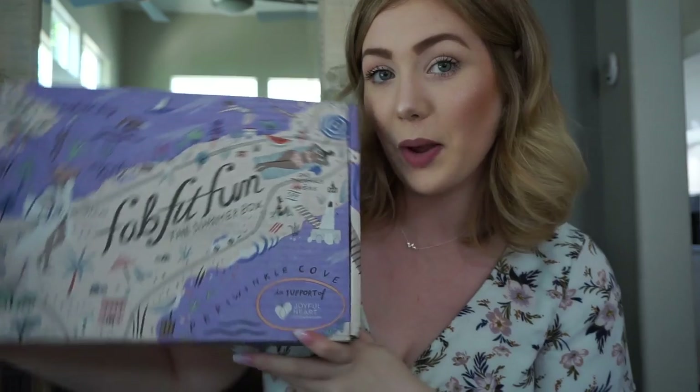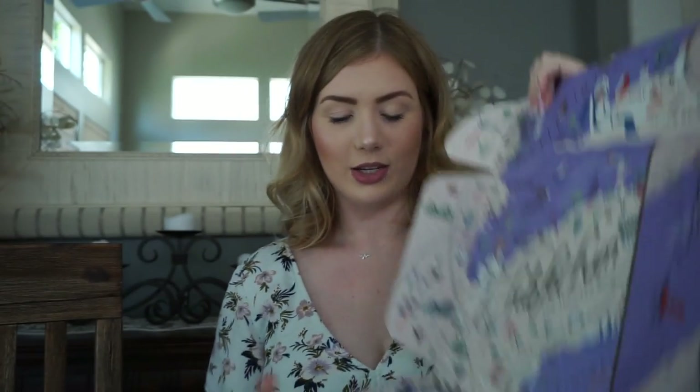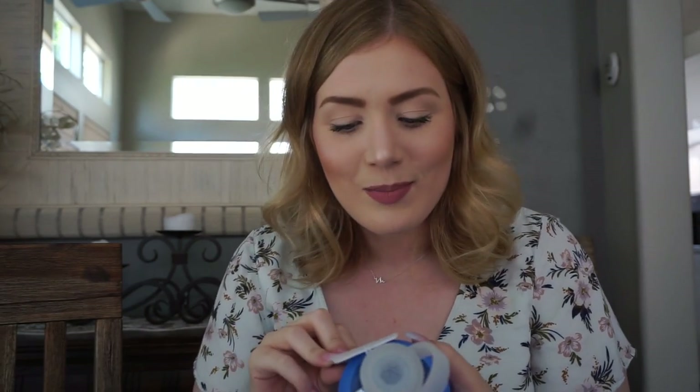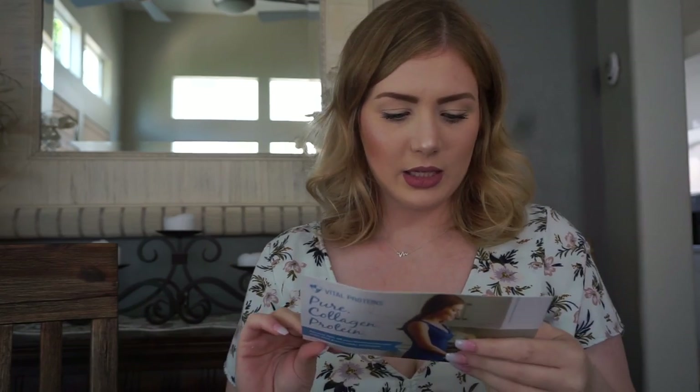Let's go ahead and get into the summer one. The box says 'Hello, Summer.' First thing I see is vital proteins marine collagen. I literally have like three tubs of vital proteins — they're awesome, my mom loves them. This is a little sample pack of vital proteins. I know so many people who wanted to try this out through Instagram and stuff, so that's really exciting.